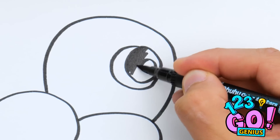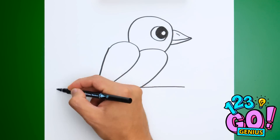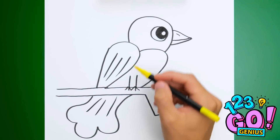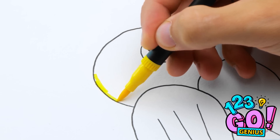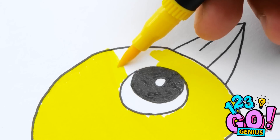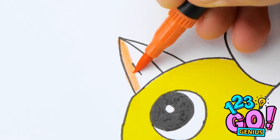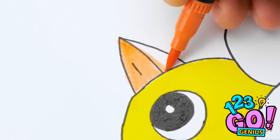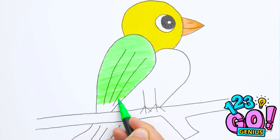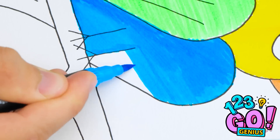A few skillful circles can go a long way. Just have to know where to add the lines. Nice, right? But some color will really make it pop. Yellow is such a happy color, isn't it? It's perfect for such a cheerful guy. And how about some green? Such a peaceful hue.